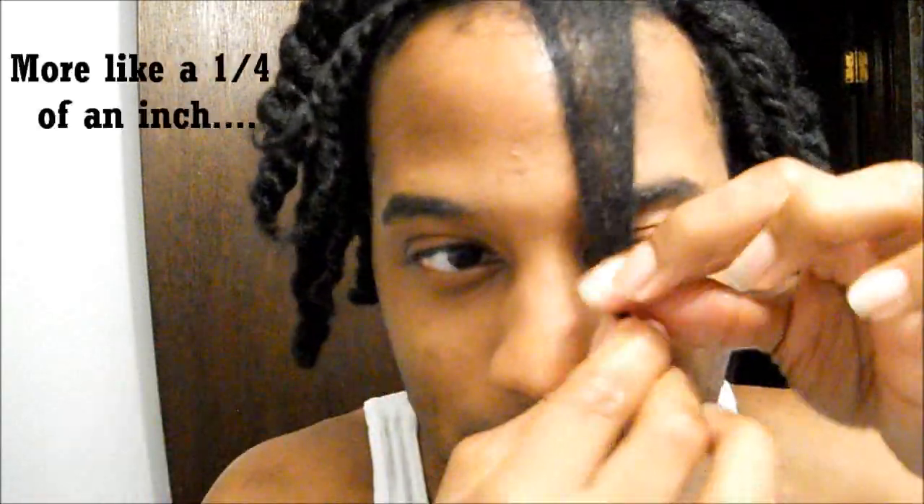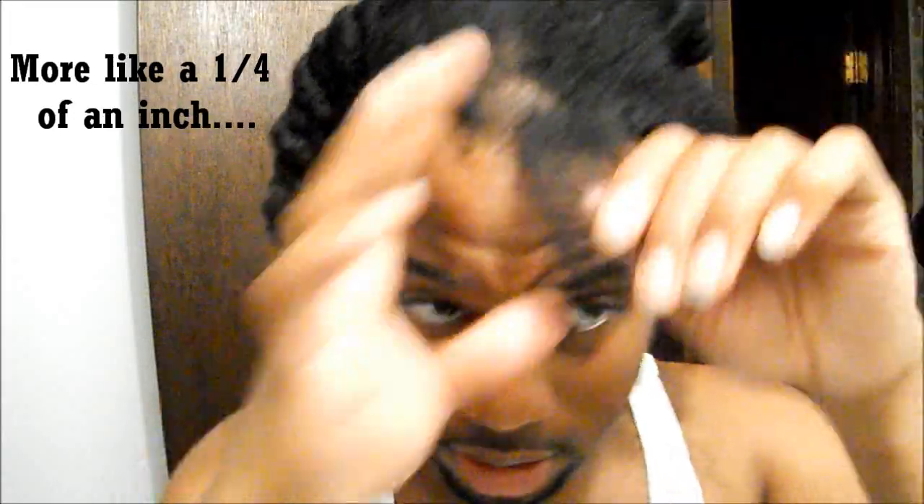Here's the new length. That really was about half an inch because it's hitting me about half an inch from the tip of my nose now. I'm just going to flat twist this to keep it detangled.